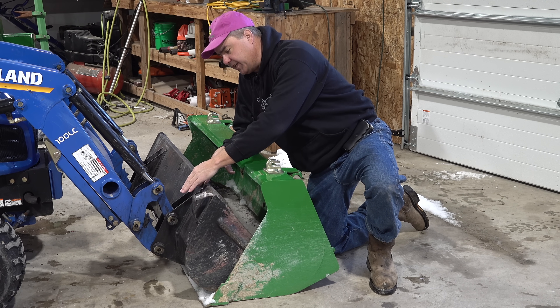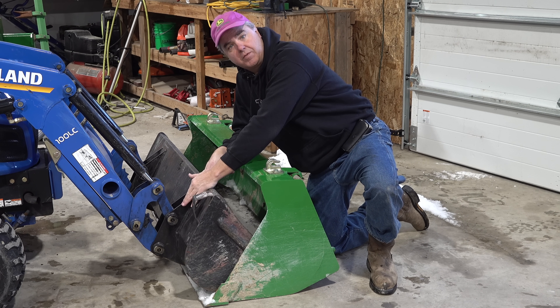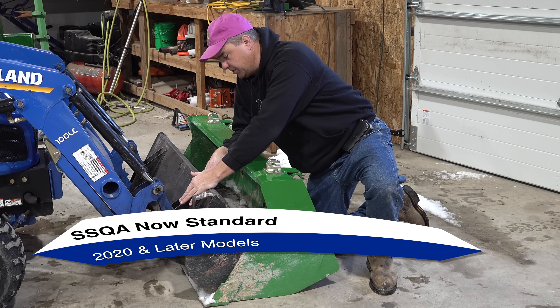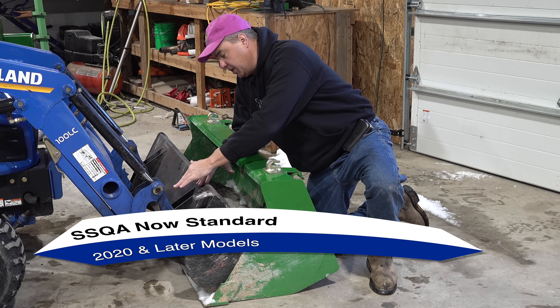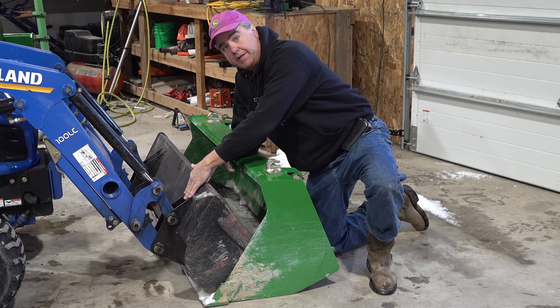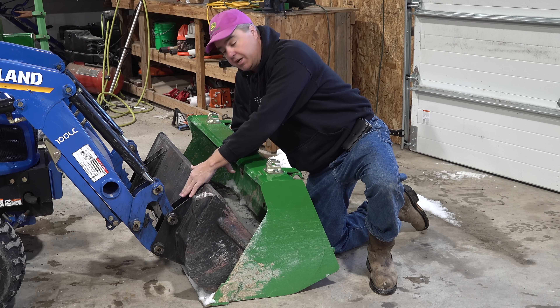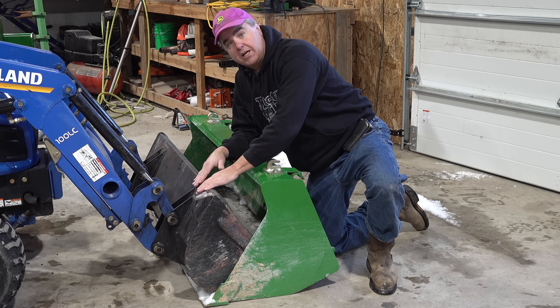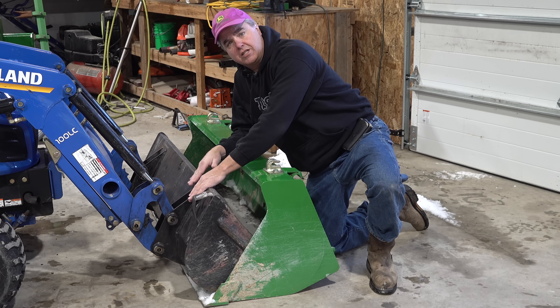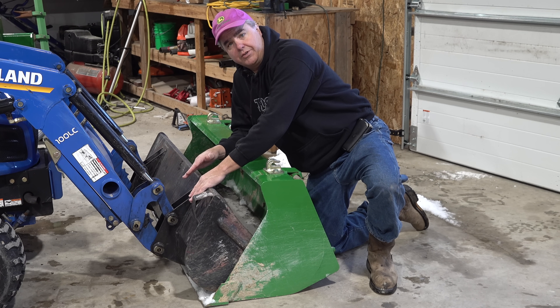Another difference I want to point out is that this one is pin-on. There is a skid-steer quick-attach option for this particular machine, and I'm just guessing here, but I'm thinking that's probably going to add about 100 pounds. It will also be a different bucket. I don't know if it's a bigger or smaller bucket, but I think it would reduce the lift capacity significantly — at least 100 pounds. At least that's what we've been seeing with other brands.